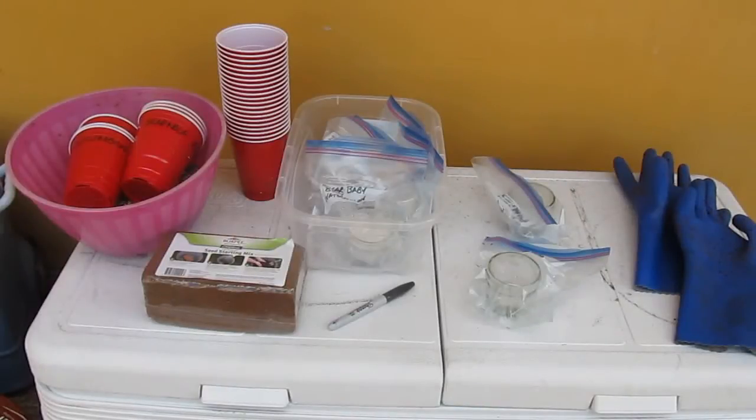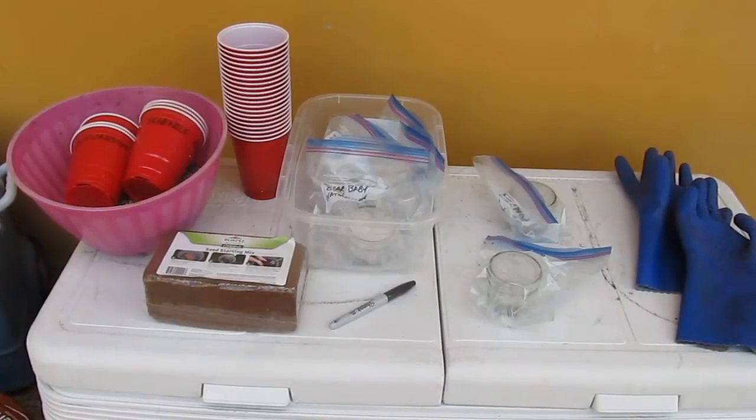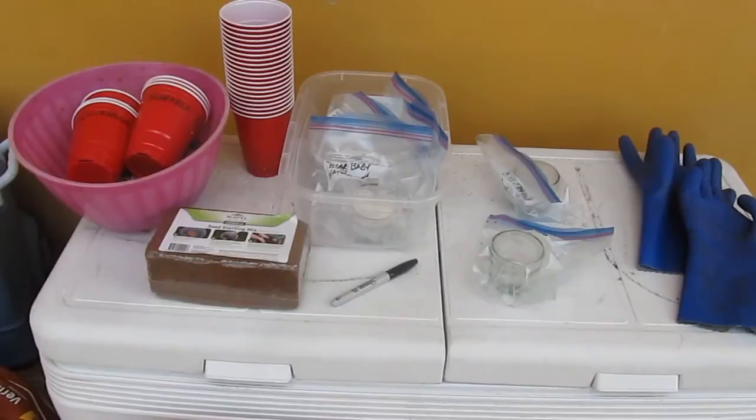Hi YouTube friends and family, I'm a survivor and thriver here. I'm getting ready to plant my pumpkin seed sprouts as well as my cucumber sprouts, and I thought I'd share that with you and show you how I got all of that accomplished.